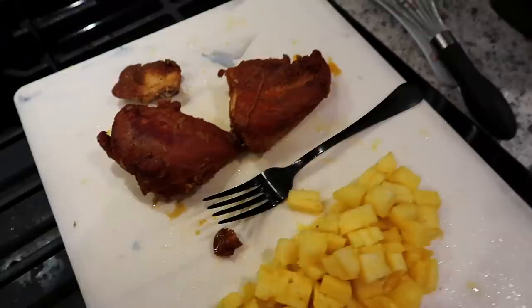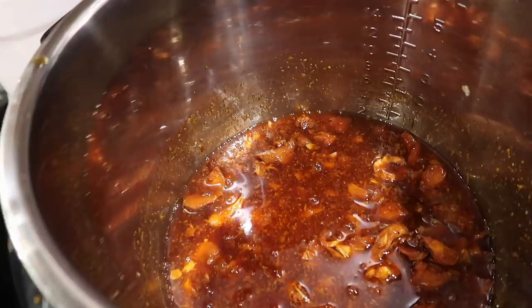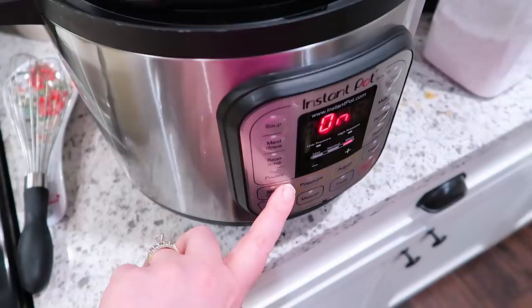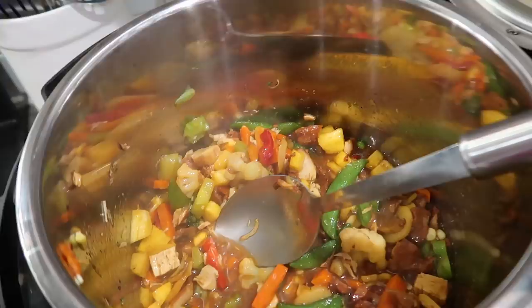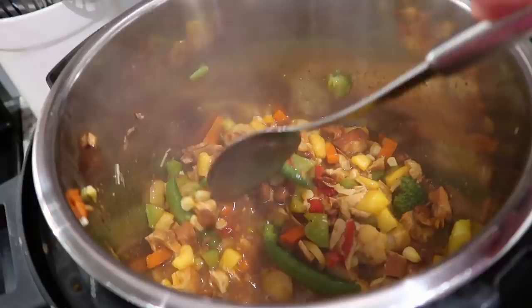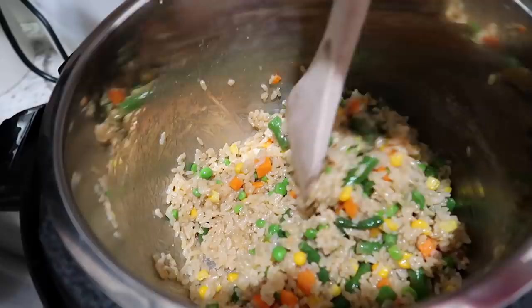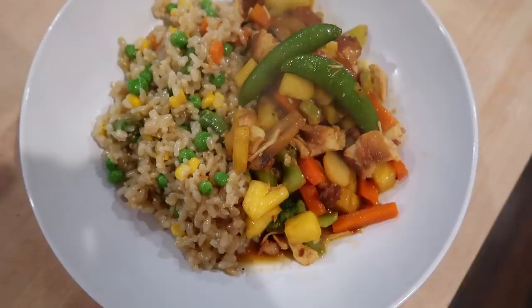I took the big pieces of chicken out of the Instant Pot and added the pineapple. I stirred in one tablespoon of arrowroot powder to thicken it up, then added the stir fry veggies. I let it cook on the sauté function until the veggies were hot. One note about the recipe: it says to add frozen veggies and cook for two minutes — that's not long enough, so you'll need to cook longer. I put the chicken back in to simmer. Here's the finished chicken teriyaki alongside the brown rice with vegetables — seasoned with salt and pepper, really good.